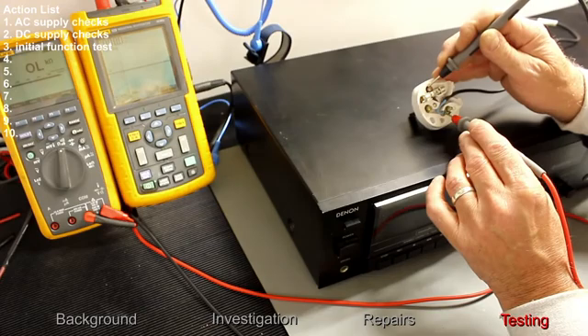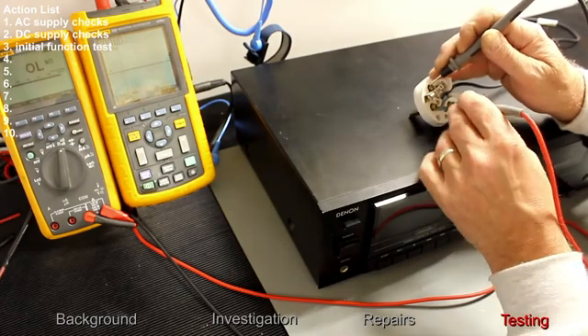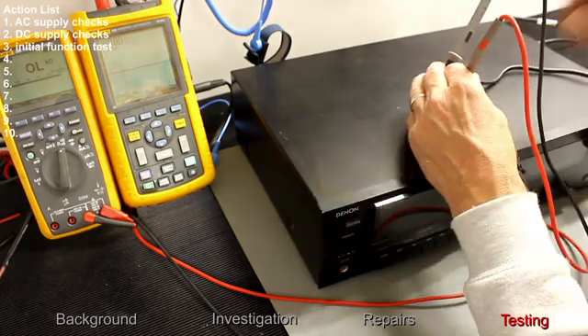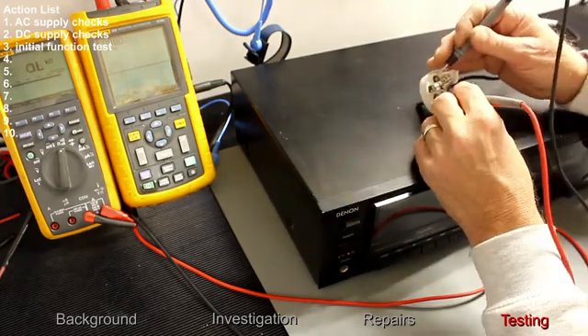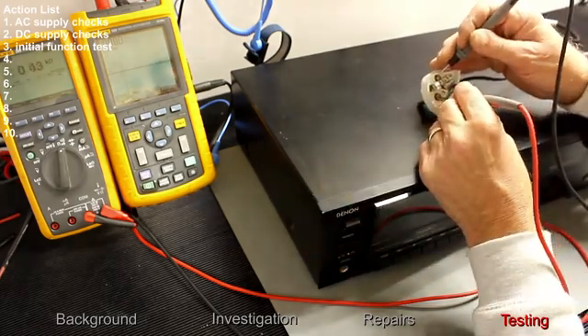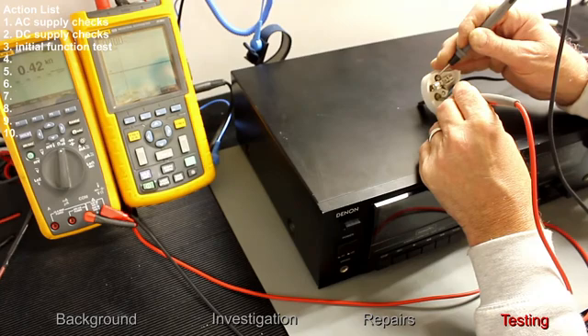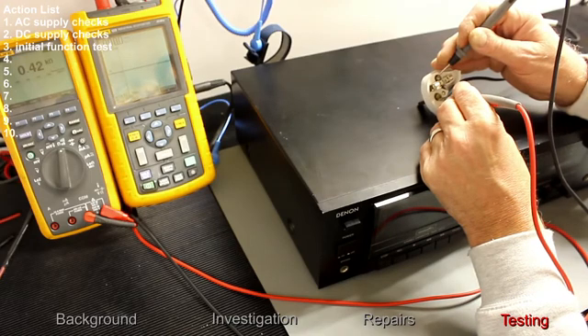We can check between the live and the neutral, turn the switch on, and read the primary winding on the transformer. The value has reduced to 420 ohms, so that should be the resistance of the primary side of the transformer. It looks like the switch is operating okay and the transformer winding is intact.